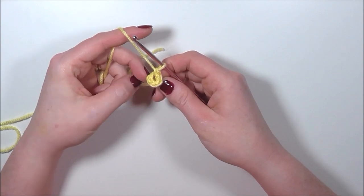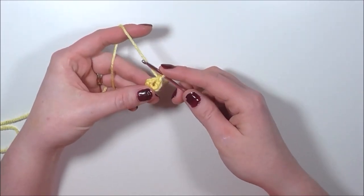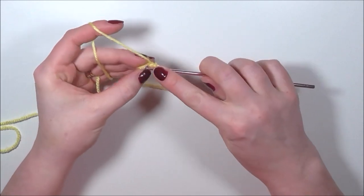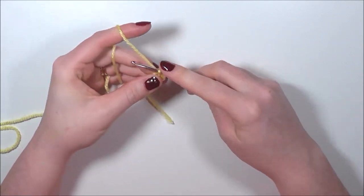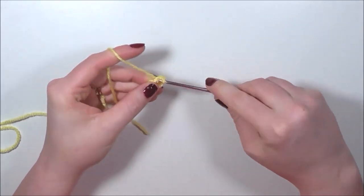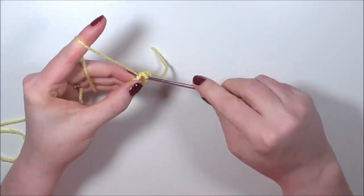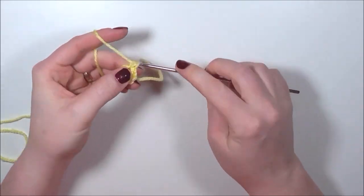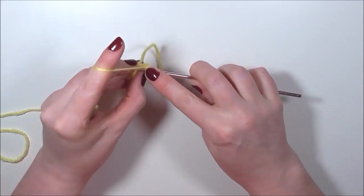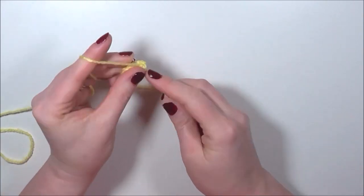For our next round we're going to increase to twelve stitches, so I'm going to do two single crochets into each of these six stitches. I'm not going to join and chain one — I'm just going to continue to single crochet in a spiral. Into the first stitch I'm going to do two single crochets, and so on into each stitch: one through twelve.